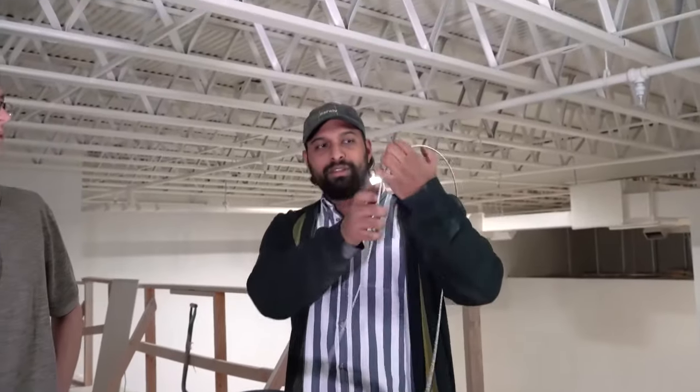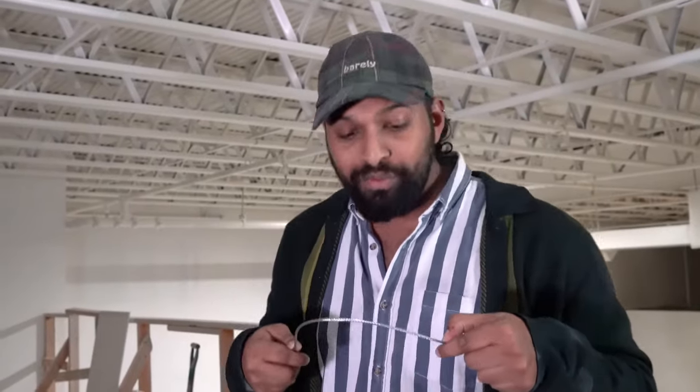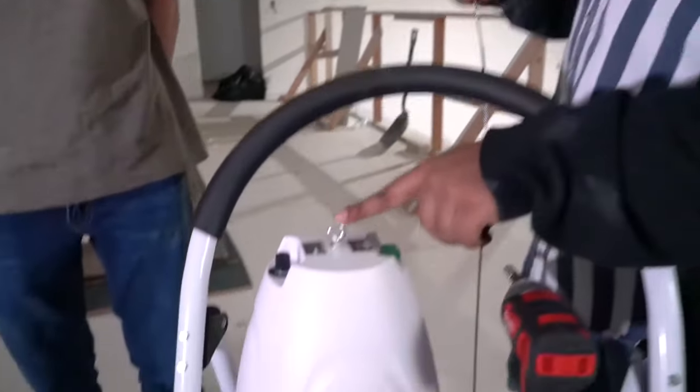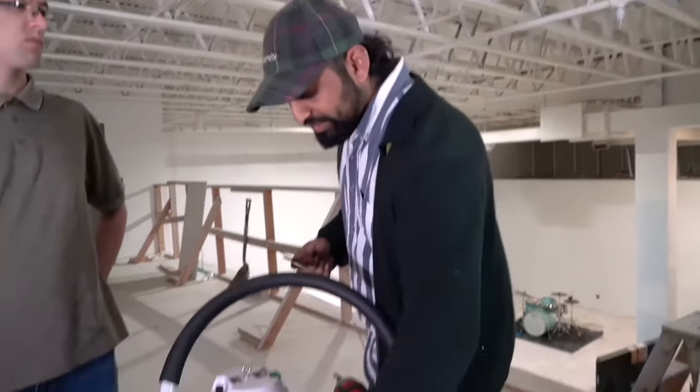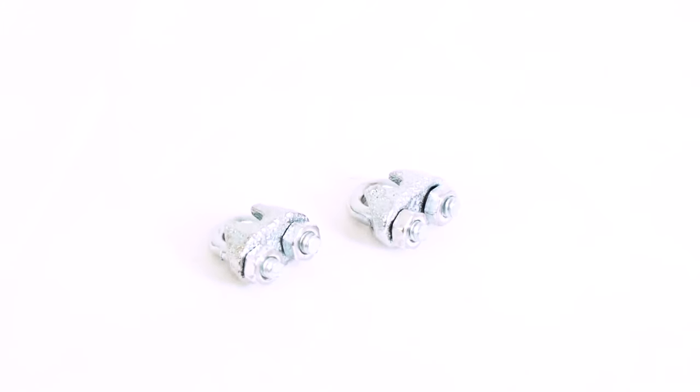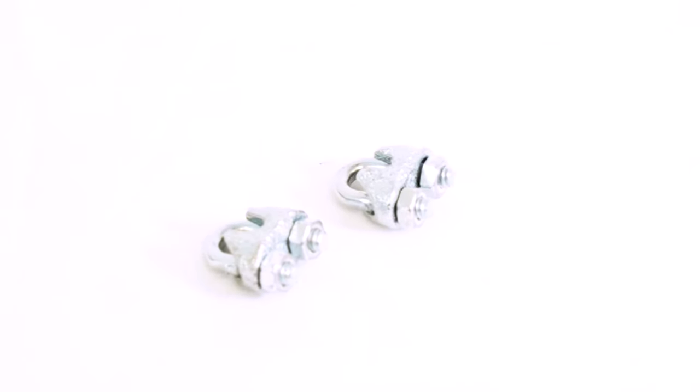You are going to need a couple of different things to hang this pendant speaker off a steel beam. You're going to need stainless steel cable — we want to use this because it's very durable and able to support a lot of weight. These speakers are not heavy, but you want to make sure you're using a cable that can easily support the weight. This specific size is 1/8-inch stainless steel. You just want to make sure the cable can easily fit through the eye loop on the back of the speaker. You're also going to need wire cable clips — they have a little loop in the front and two little nuts on the back to tighten or loosen.